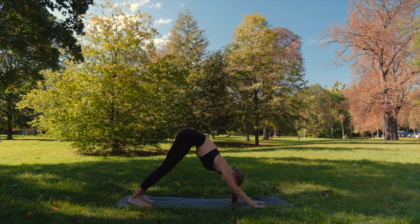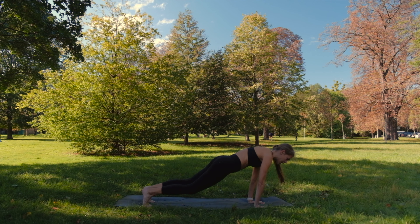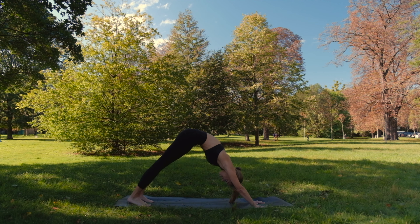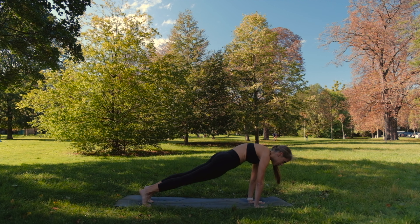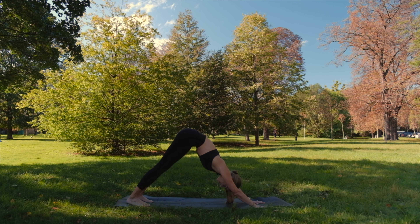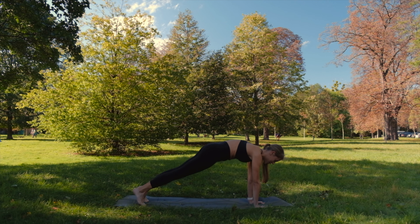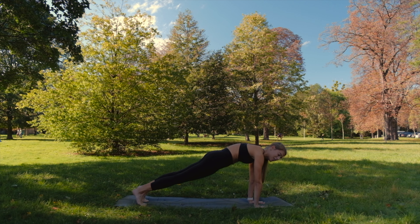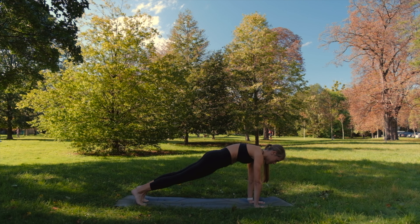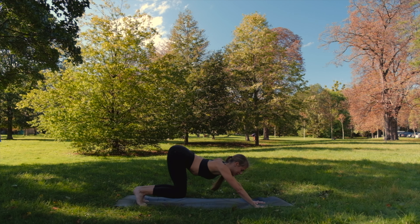With inhale, round your back, come forward — a kind of spinal wave. Exhale back. Once again, inhale forward. Exhale back. Once again, inhale forward, and this time hold plank. We will start a little warming up. And exhale back to down dog.